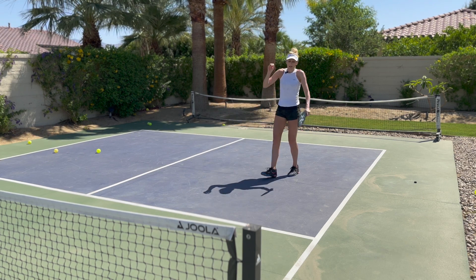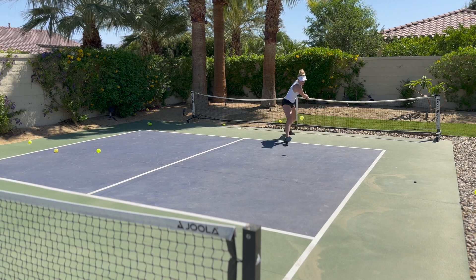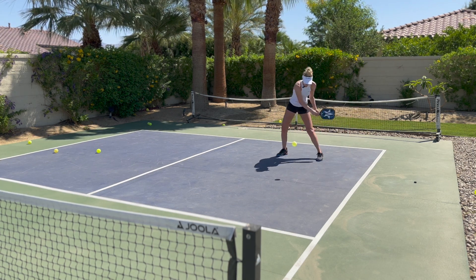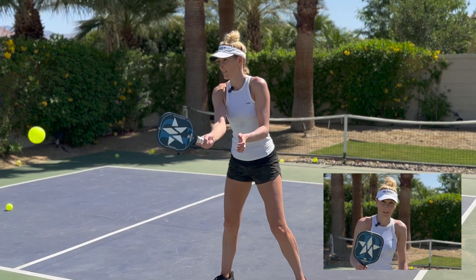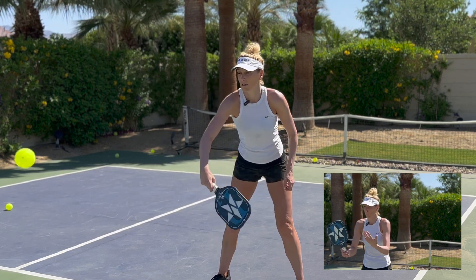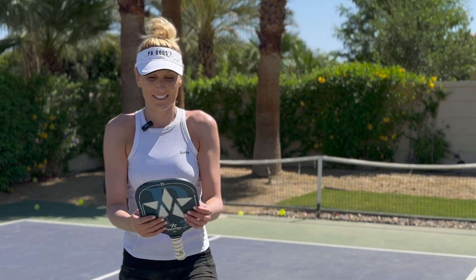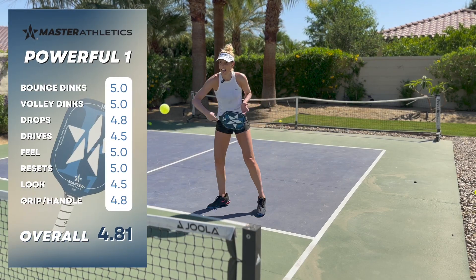This is an awesome paddle and it somehow keeps that trajectory crazy low. If we're going to hit a flat ball, it's just going to stay really, really flat. I really like the reset. I would say this Master Athletics P1 paddle — if you have wrist pain, you should use this paddle. It's light with no sacrifice of power. It feels like the sweet spot is really, really big, and it is literally the most maneuverable paddle I've ever played. I actually have wrist problems and my hand feels really good with this. It's like this tiny little powerful thing that is fun — it feels like a wand. It's the most wand-feeling paddle I've ever played with.